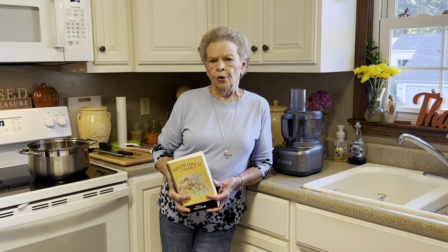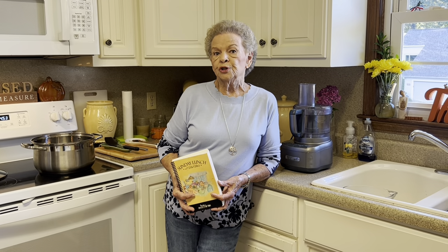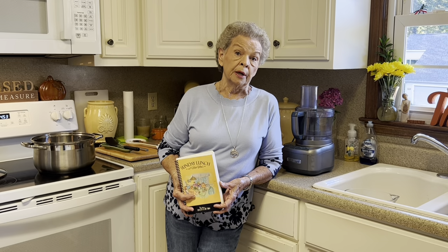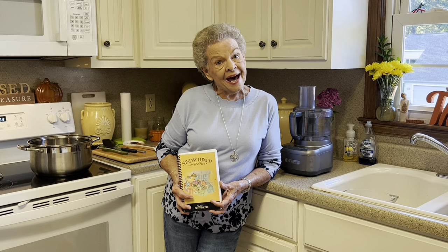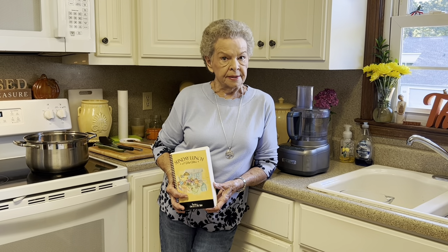Welcome to Mimi's Kitchen on this beautiful day in Anderson, South Carolina. This sunshine is making me wish I was really on the coast of South Carolina. So with that in mind, what I'm going to make today is seafood bisque.